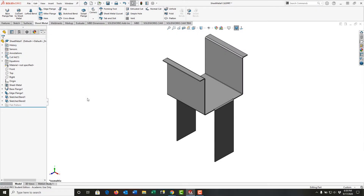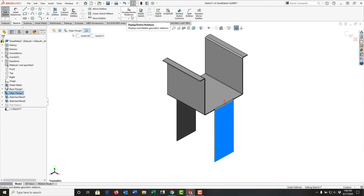To finish off our part, we're going to add some holes through it. First I'm going to select this face down here and I'm going to make the holes using extrude cut.